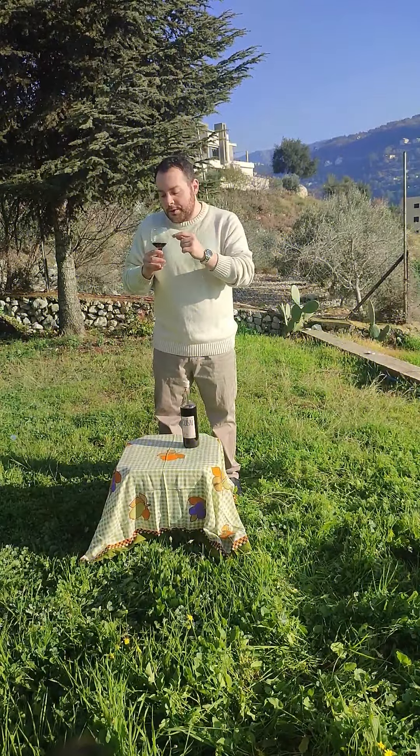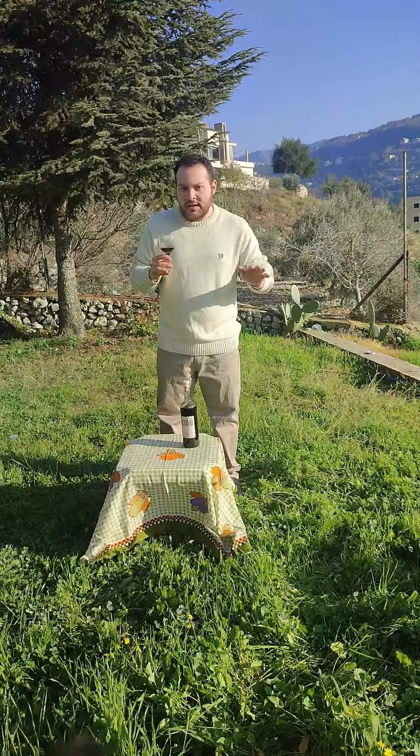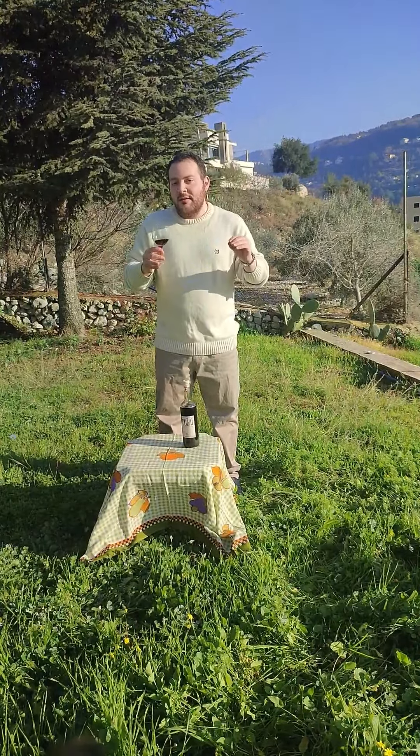I can tell from this wine that it's a full-bodied wine — it has no acidity, no tannins. It's fully sweet.